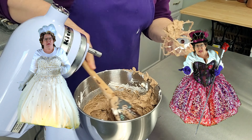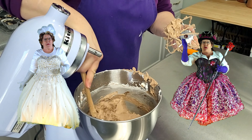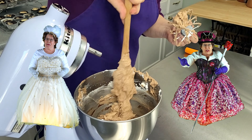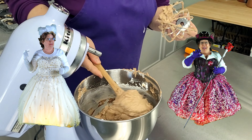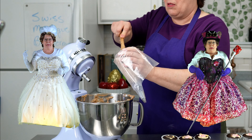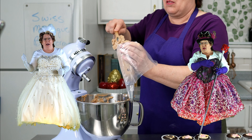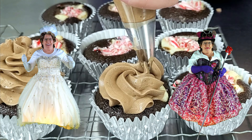Alright, but first let's focus on separating the eggs properly. How do you suggest we do it? Ah, the age-old debate. I say let's crack the egg and use the shell to separate it — it's quick and efficient and you don't get your fingers dirty. But I prefer using my hands. It's more precise and less chance of shell fragments.